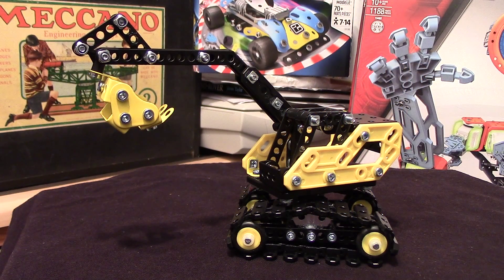Hello again folks. Here we have another latest model from one of the latest sets to arrive. This is the excavator from the Meccano Maker System 2 model excavator set, and it's a pretty smart looking model, but it doesn't excite me anywhere near as much as the Ducati motorbike one does.